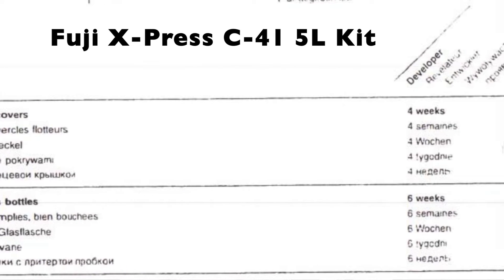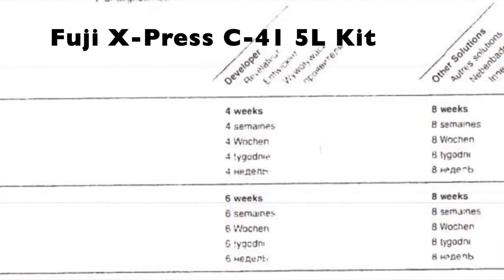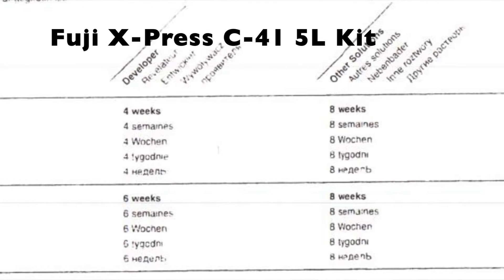Hello there! Have you ever wondered just how long your color film processing chemistry will actually last? There's usually a data sheet with official recommendations on capacity and useful life, but those tend to be overly conservative.